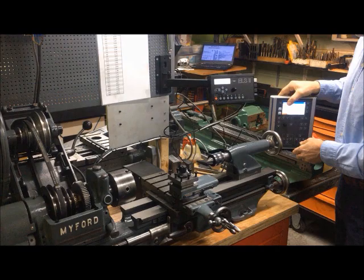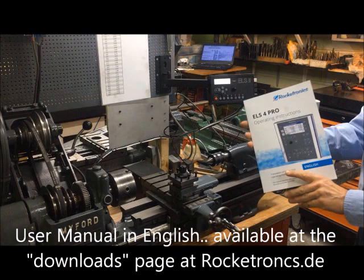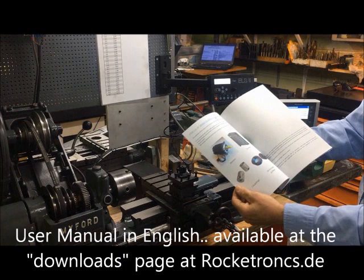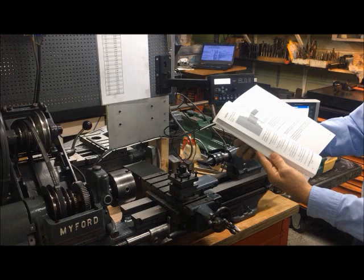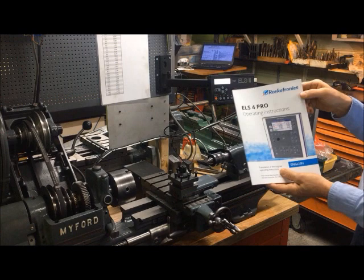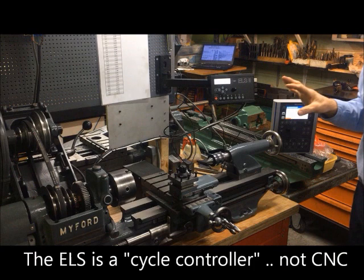They have also made a superb manual which comes in English. It's a comprehensive guide covering why and how it is made, explaining different functions in detail — threading, parting, facing, boring, turning, all there. Importantly, this is a cycle controller, not CNC, which is why you can mount it directly and retain the use of the lead screw as-is, just switching it off when needed.